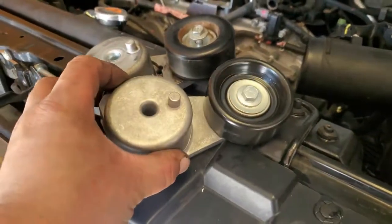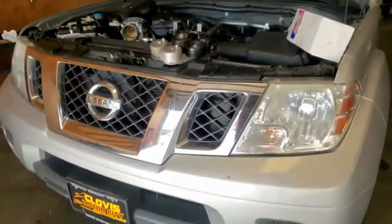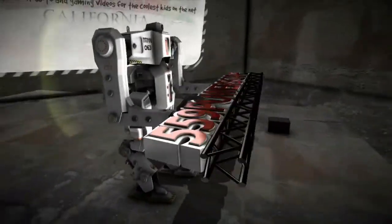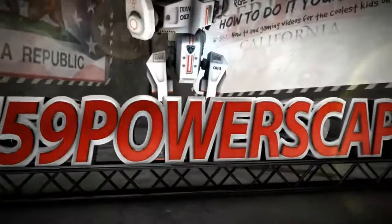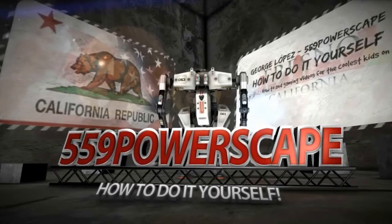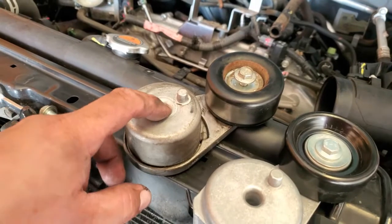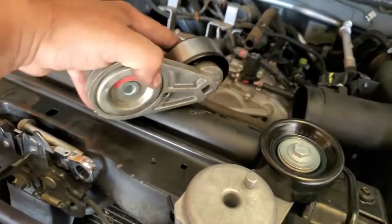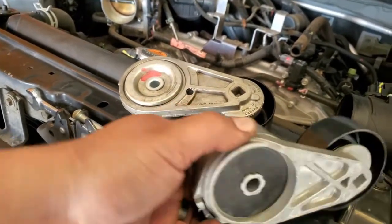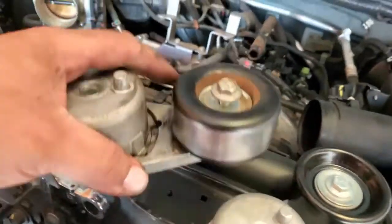Today we're going to install the new tensioner on a 2014 Nissan Frontier. Here I have the replacement tensioner. Here's the one that came off the truck — this one looks a lot more sturdy than the old one. The reason I'm replacing this one is because it's squeaking.